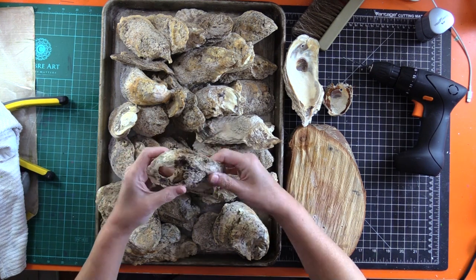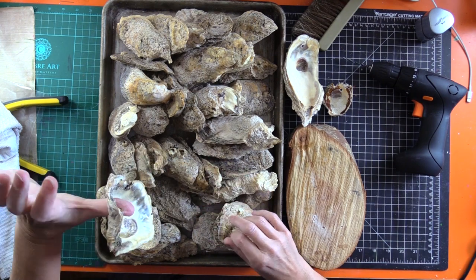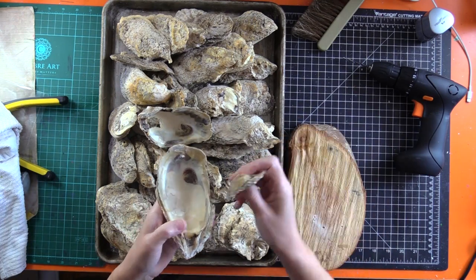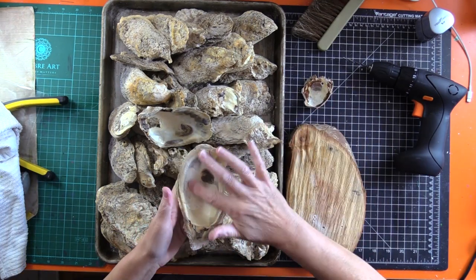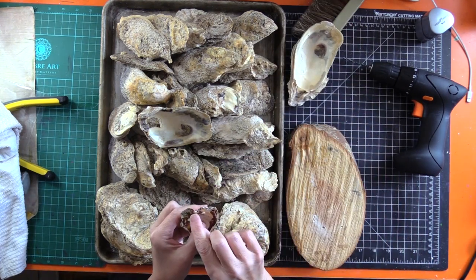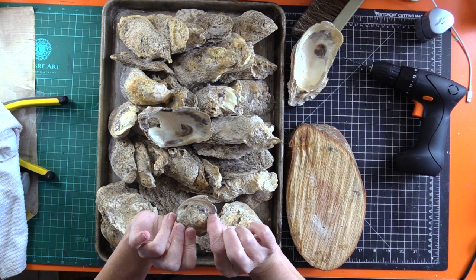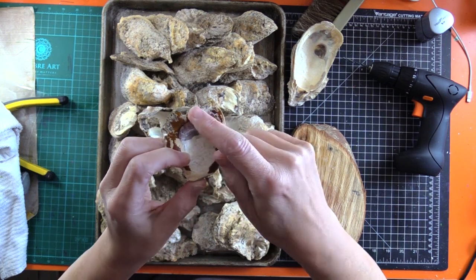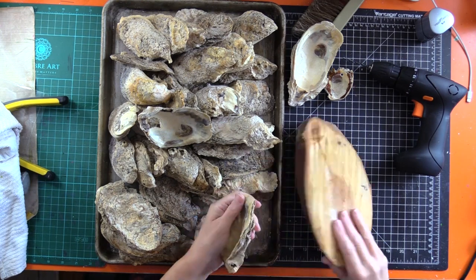They want to break off really easily. Right now I'm drilling holes in all of them to prep them for when I'm ready to paint. I tried drilling in the high, thin part here and it did break off, but I got a hole in the main good part of it, so I'm good to go.